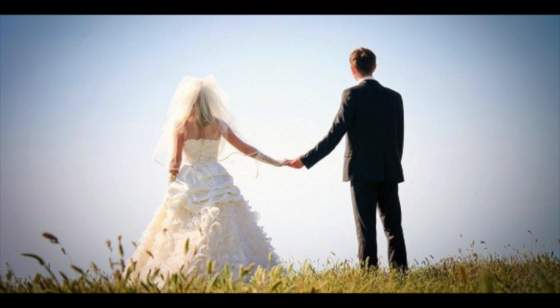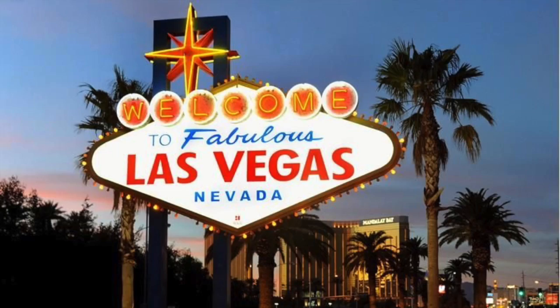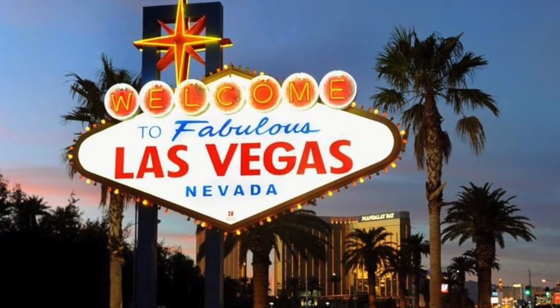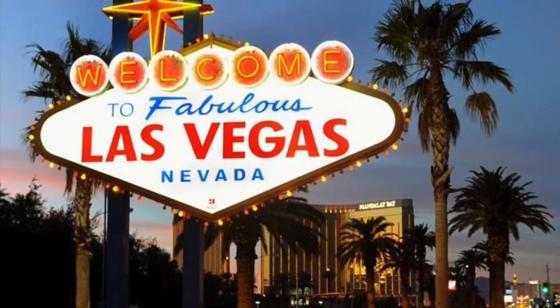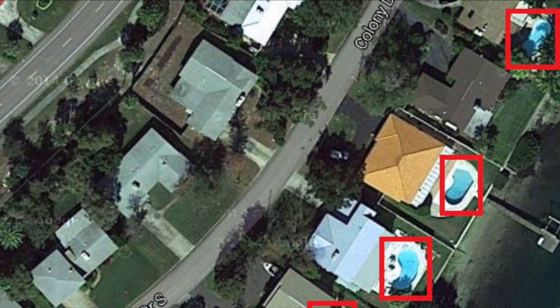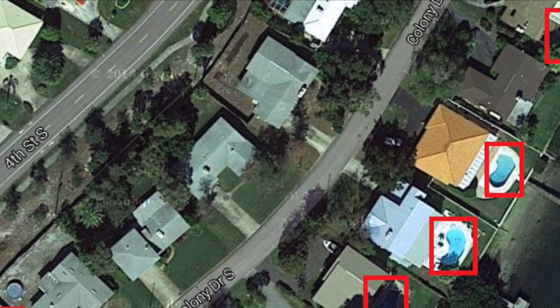I'd like to introduce you to John and Jane Doe. They are recently married and decided they wanted to move to the desert. Where better to go than to Viva Las Vegas? When searching for a home, Jane asked John if they could buy one of those houses with the pool in the backyard.